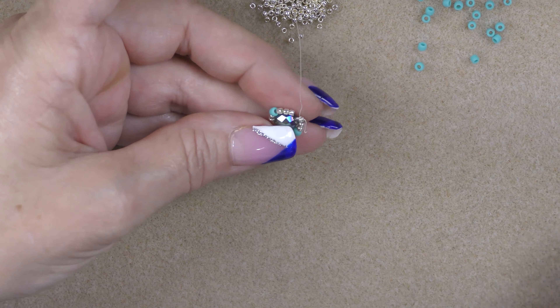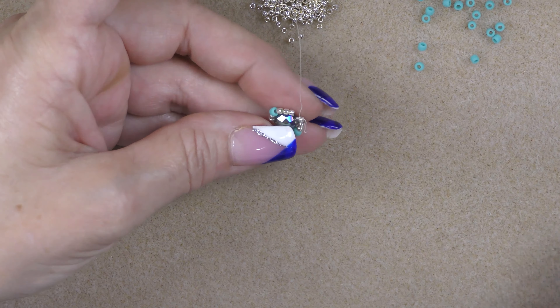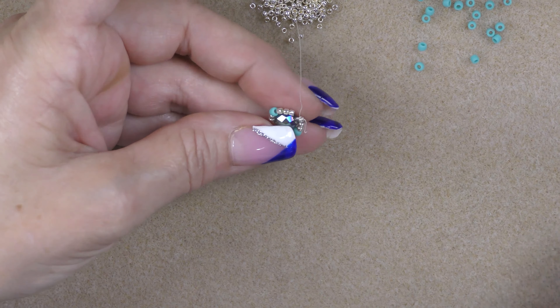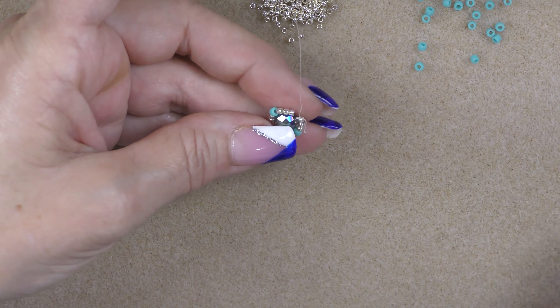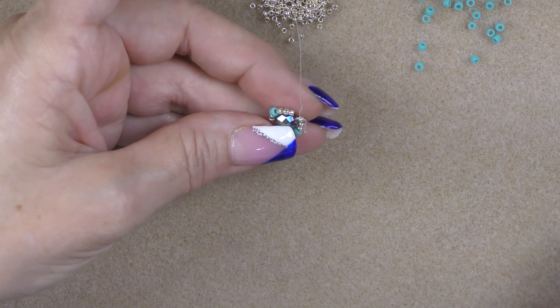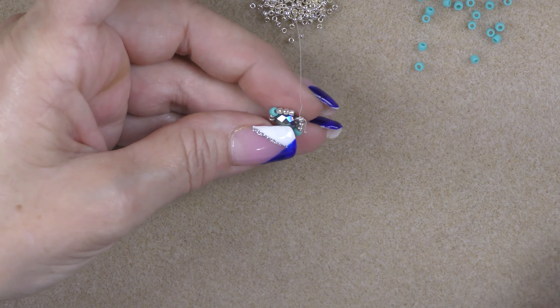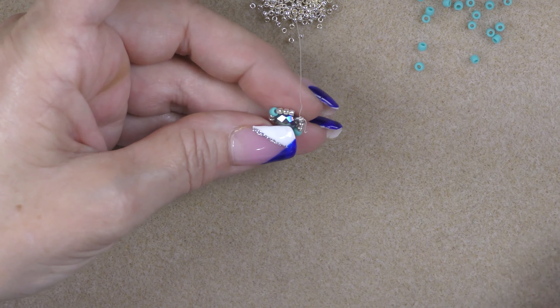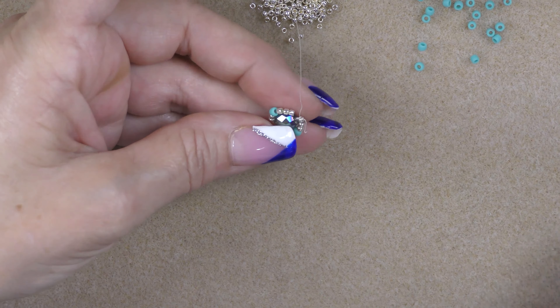Then I'm going to pick up three more 15-0 seed beads and I am going to cross over, skipping this 11-0, 8-0, and the first 11-0 on the other side of the 8-0. Go into the second 11-0 in the set of three 11-0s, just push it over and pull it down. Make sure at this point that your flat crystal is flat and not on its side before you start doing this. Then pick up three 15-0 seed beads and go into the next 11-0 on the other side of the 8-0, and pull it down. We're going to do that one more time — pick up three more 15-0 seed beads, coming out of this 11-0, and go into the opposite side of the one we started in. Pull it all nice and tight, cinch everything together.